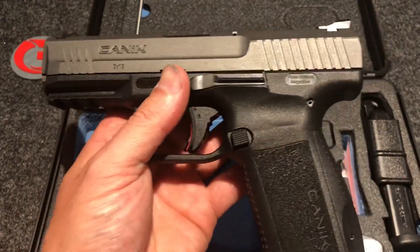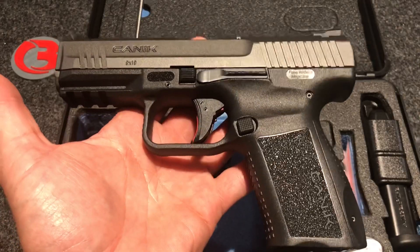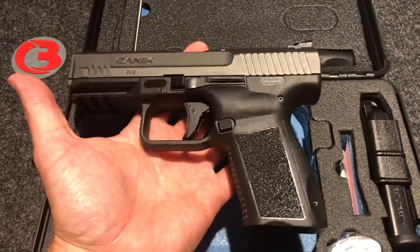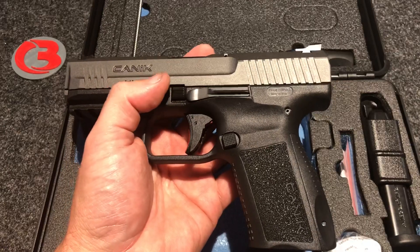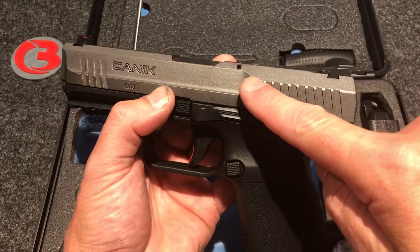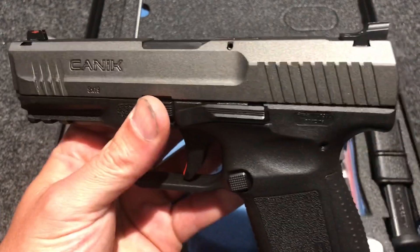Back to the pistol. This is a nine millimeter striker fired pistol, about the same size as a Glock 19, 15 round capacity. You get a lot of value in this whole package for what you pay for it. I think I paid around $399 for this whole package, which I think was a pretty good deal. This is a very, very nice looking pistol with a tungsten gray finish — I really like the gray and the black together. I think they complement each other very nicely.